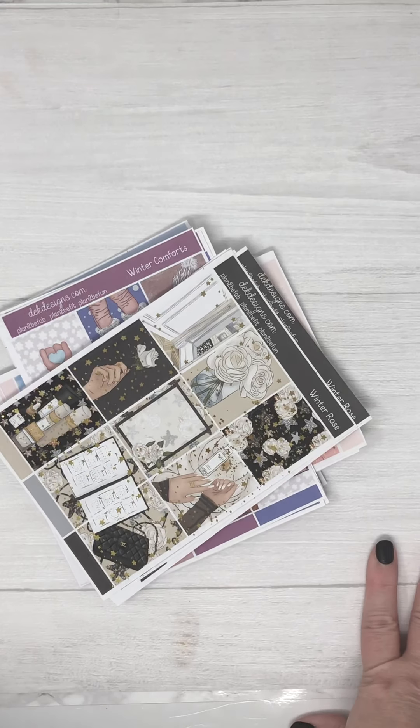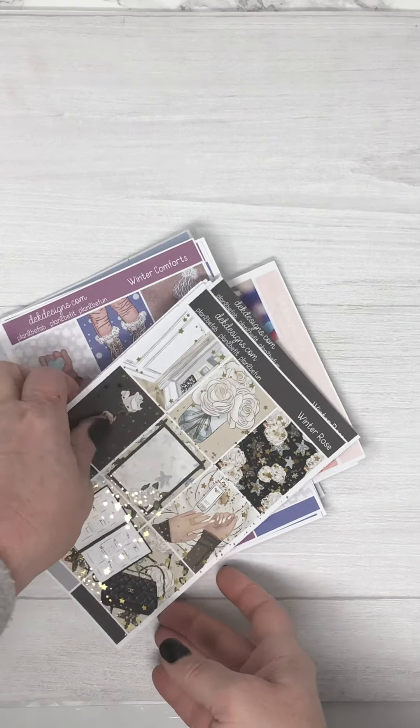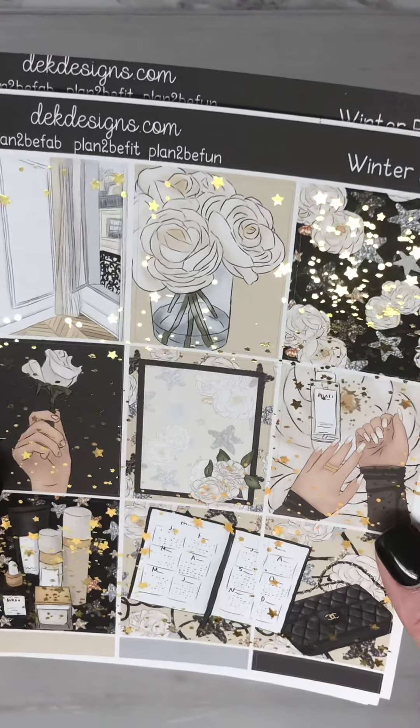Hi everyone, this is Dawn with D.E.K. Designs and I'm going to go over our four new releases for today, November 3rd. I have four new releases and I foiled two of them. The first one is Winter Rose.